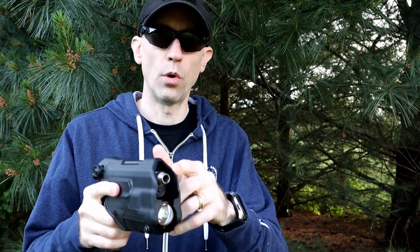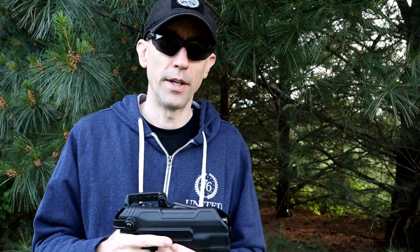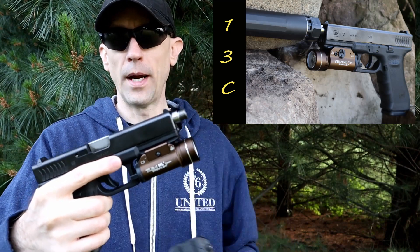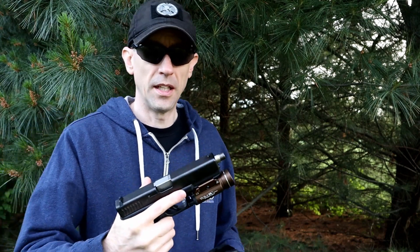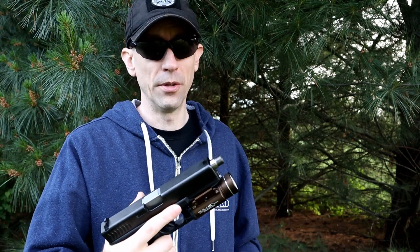This current model is long enough to hold a threaded barrel on the end, and it will take the thread protector as well. We've been doing some suppressor and night shooting, so the threaded barrel is still in here. This is one of our suppressor hosts. These Lone Wolf barrels are pretty good replacements.